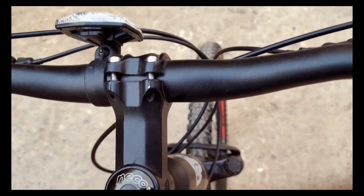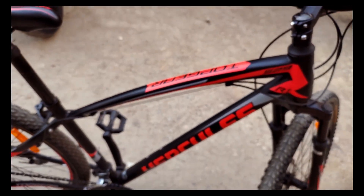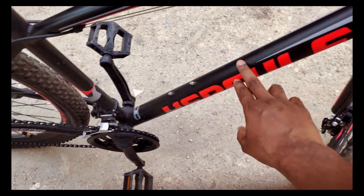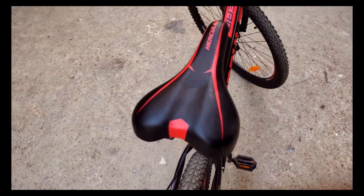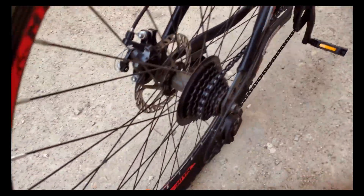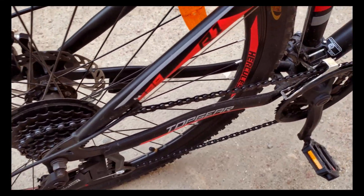It has a central alignment disc which you can adjust. It's a 17-inch frame with a matte finish in black. The seat height is adjustable — you can adjust the rim alignment, the height, and the disc as needed. You can also adjust it in combination with the 7-gear setup.